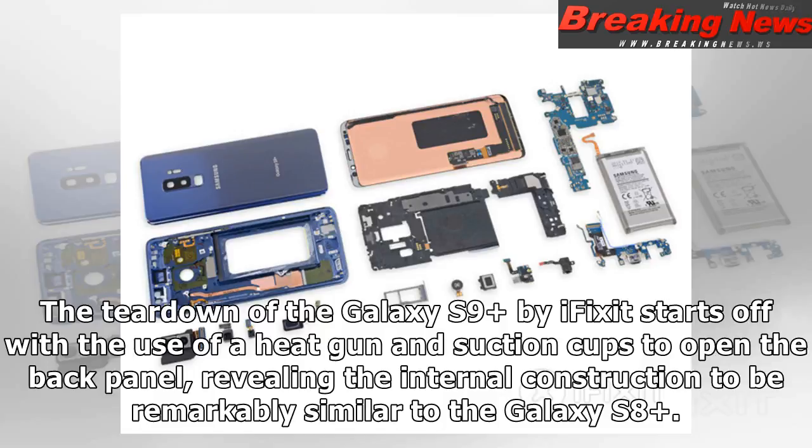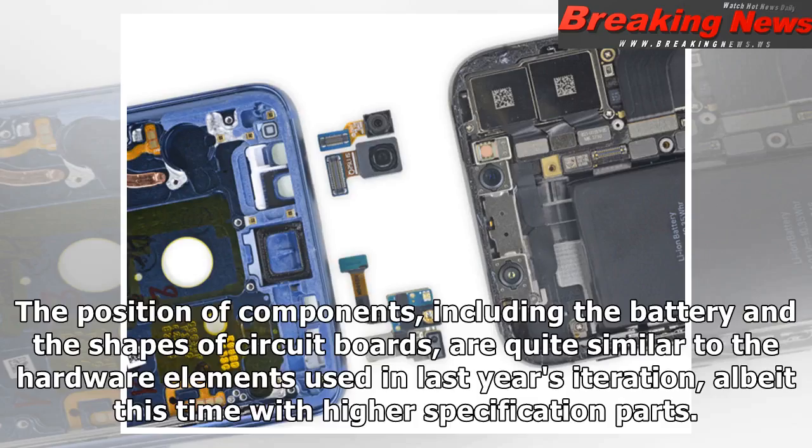The teardown of the Galaxy S9 Plus by iFixit starts off with the use of a heat gun and suction cups to open the back panel, revealing the internal construction to be remarkably similar to the Galaxy S8 Plus. The position of components, including the battery and the shapes of circuit boards, are quite similar to the hardware elements used in last year's iteration, albeit this time with higher specification parts.